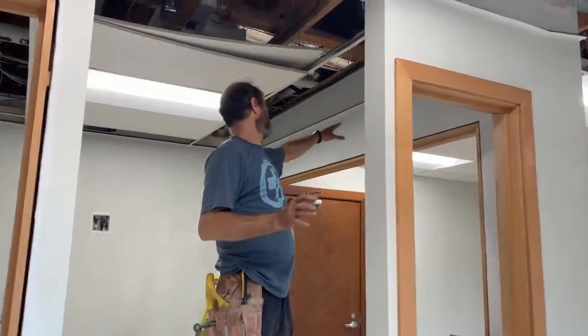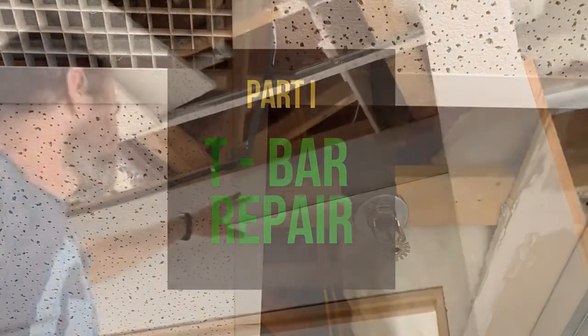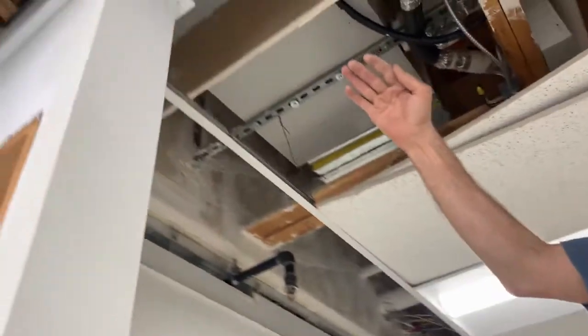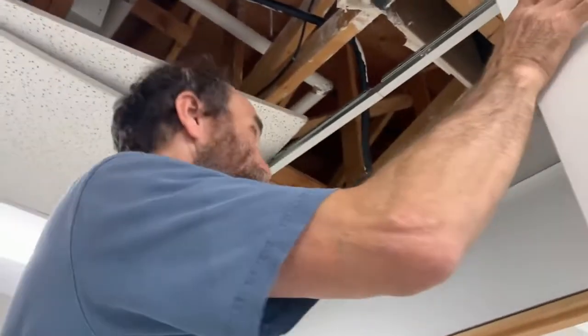So here, the first thing that I do — usually I go with the longer pieces first, cut them, put them all in, all the corners. The wall has to go above the T-bars. And then I just go for the small pieces.